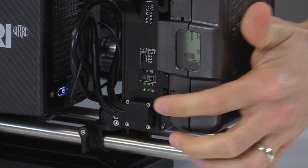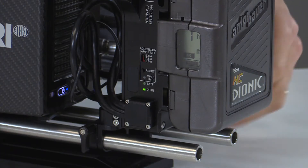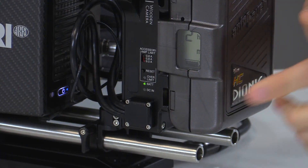the DC input light is still illuminated because the DC input source is powering the camera. It's only until the DC input is removed that it switches over to the onboard battery.